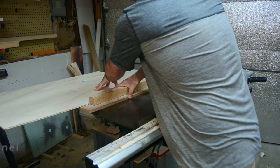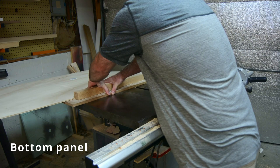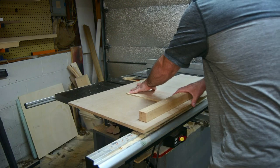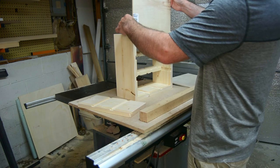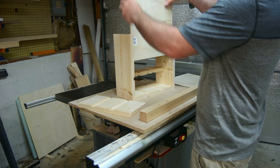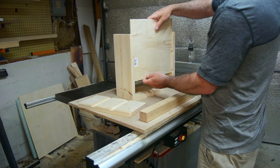I didn't really calculate into the $20 cost of the project the bottom panel, which is just a quarter-inch piece of plywood. Really I guess you could add on another 15 bucks to that, but you're certainly not going to use all of that wood.